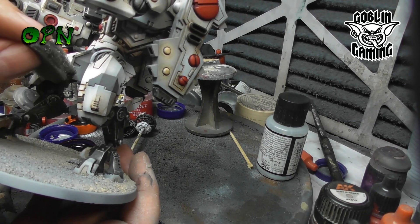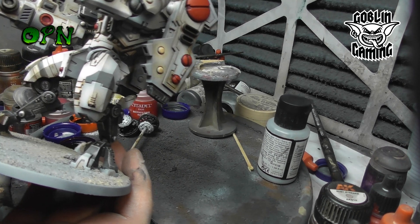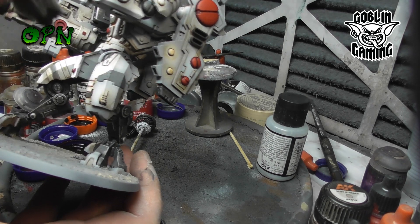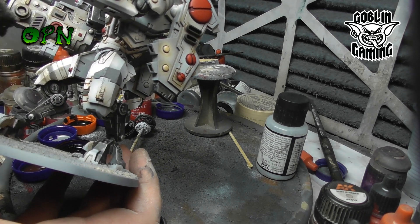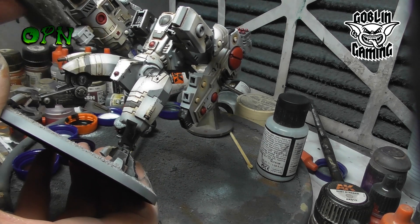Here I'm adding sponge chips to the miniature. I remove most of the paint from the sponge on some paper towel and then very, very lightly dab the sponge onto the miniature just to get some really nice looking organic chips.